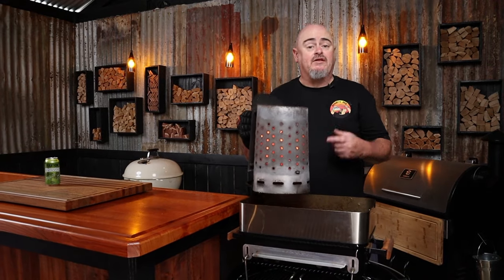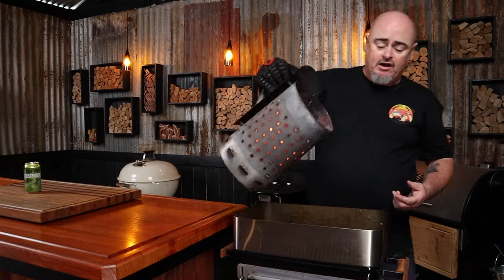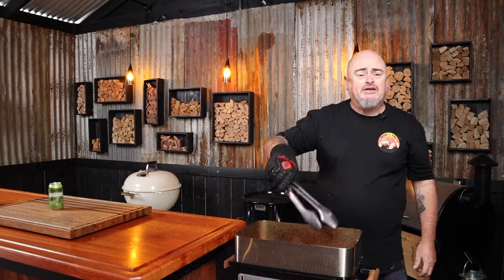Today I'm going to be using my Weber Go Anywhere — or GA as they're known — and I'm going to be pairing it up with a 100 mil riser from Rub and Grub. This way I can keep these beef skewers just a little higher off the lit charcoal. I'll three-quarter fill a chimney starter with lump charcoal, light it up, and once it's all ashed over, dump it in.